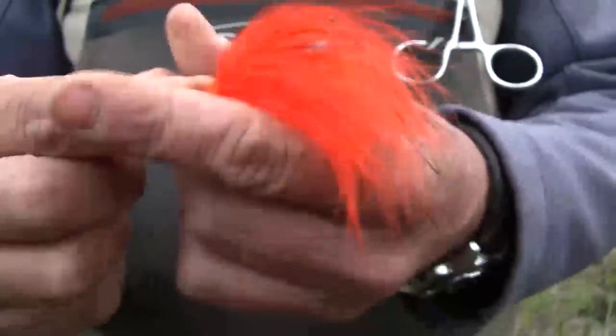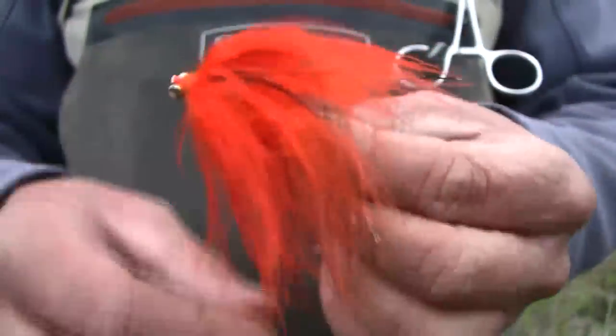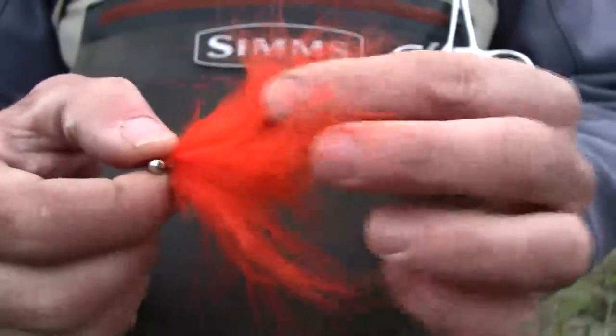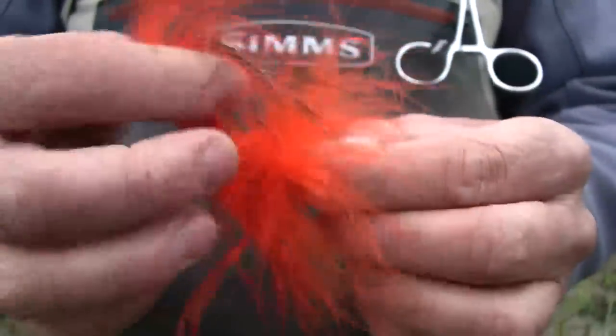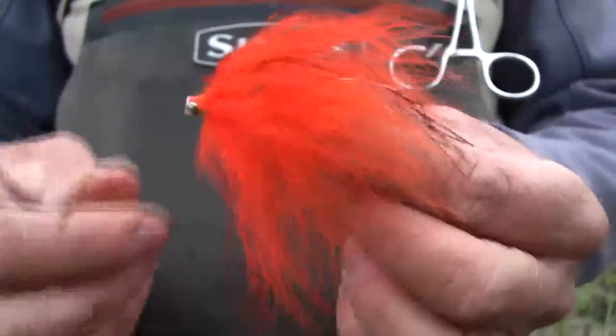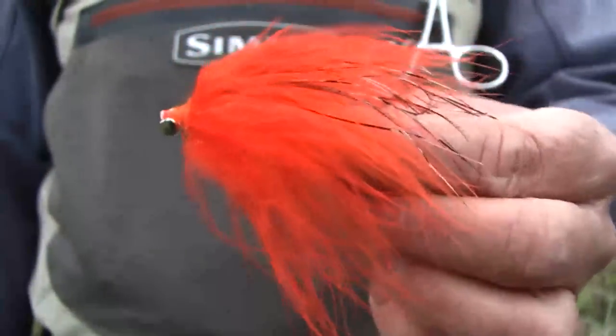It's a deadly fly and we've caught a lot of fish on it. If you're a fly tyer, you can get the tying recipe off of my website which is larimeroutfitters.com. We are going to be selling these on steelheadbum.com very soon, as soon as Solitude Flies gets them to us. So that's the reverse marabou tube fly.